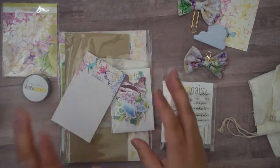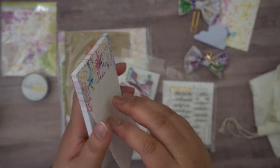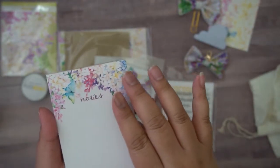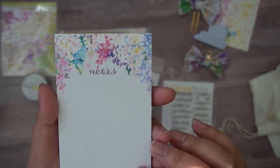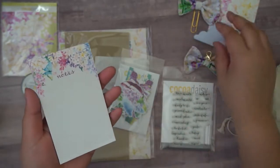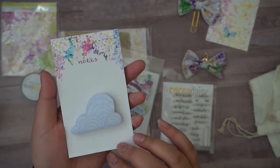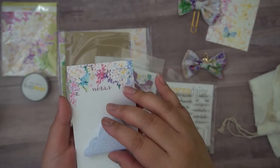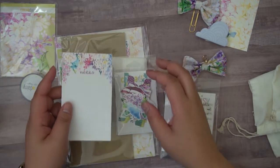Look at this notepad — this is super cute! Again we've got those watercolor flowers with the butterfly, and a note. We've got a grid pattern in the background. I love that. It's different from the post-it notes, which coordinate fairly decently. This one is a little more whimsical but I like both of them. I'm just loving these colors.